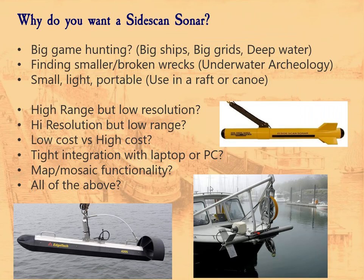If you want to buy a Sidescan, there are a couple of really important things to consider. What do you want it for? Are you big game hunting — looking for overboats, the Carruthers, 200-to-300-foot ships? Or are you interested in finding smaller or broken wrecks, underwater archaeology, maybe little schooners? Are you doing survey work? Are you in rivers or lakes? Maybe you want something small, lightweight, and portable that you can use out of a raft or canoe. Those are all different units you'd be looking for.